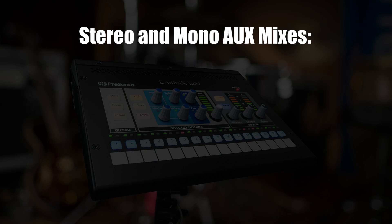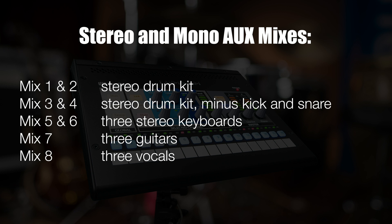In addition to customized individual channel routing, we will have an additional three stereo and two mono mixes feeding different EarMix units. Mix one and two will be a full stereo drum kit. Mix three and four will be everything in the drums except for kick and snare. Mix five and six will be our three stereo keyboards. Mix seven will be our three guitars, and mix eight will be our vocals.